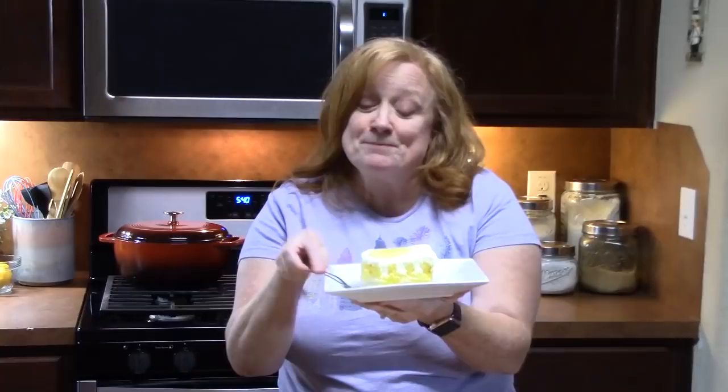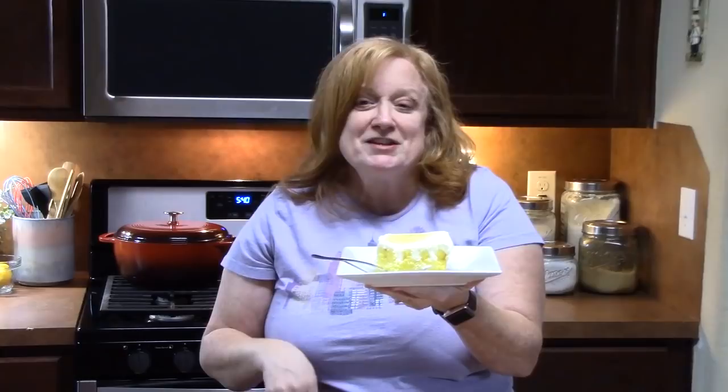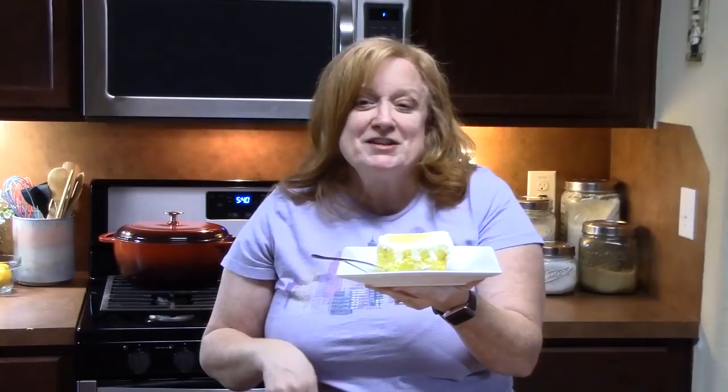Starting off the new year with a triple lemon poke cake! Comment down below what you think, give me a thumbs up, and if you're new to my channel make sure you hit that subscribe button and the bell notification so you'll always know when videos like this are posted. I will see you on the next episode!